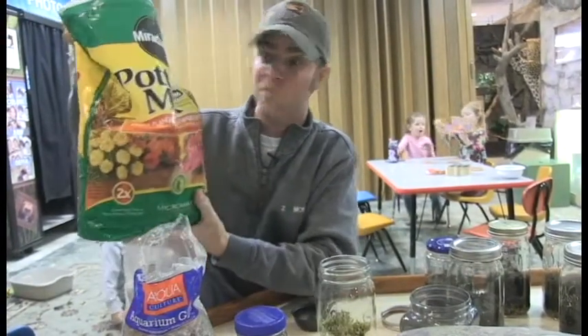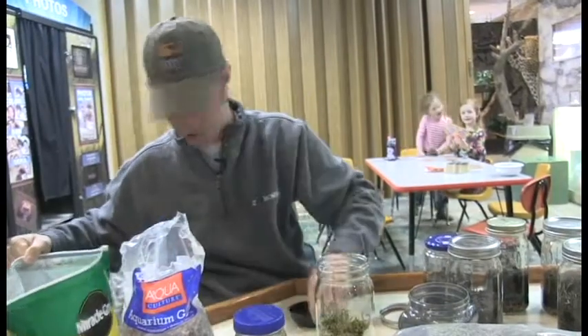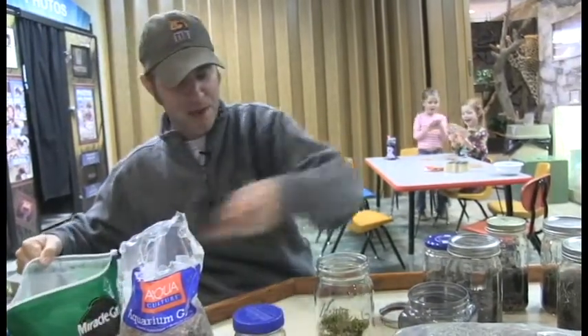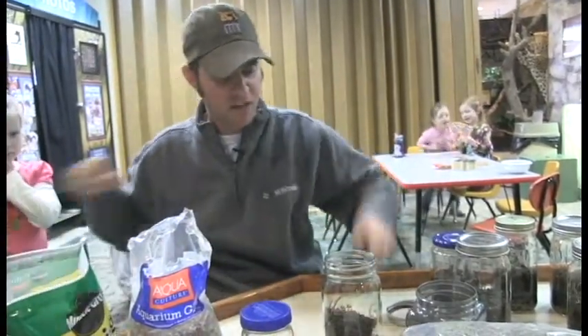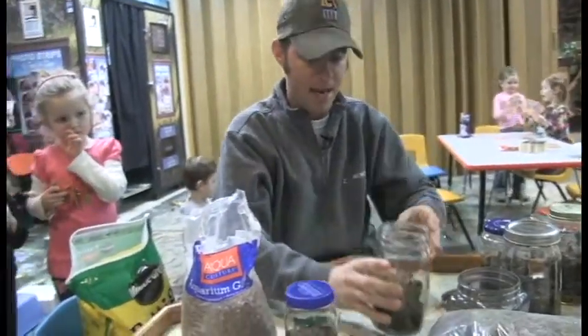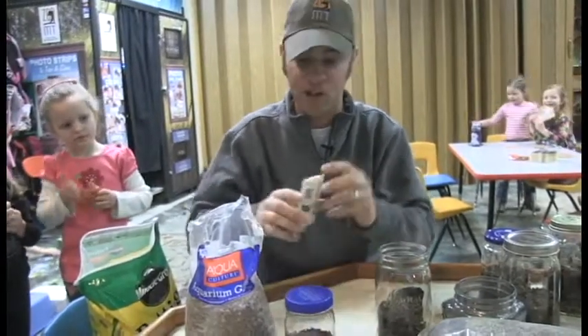Last but not least, everybody knows what this is — this is soil. You can either go out and find your own soil, or you can find potting soil like this, which is really fancy stuff. You're going to take some of that and pour it into the jar, layering all this up kind of like you layer a cake when you bake a cake.